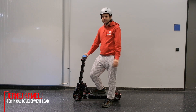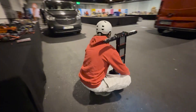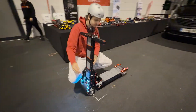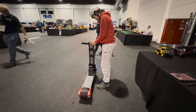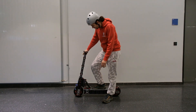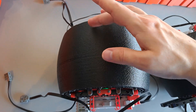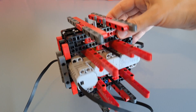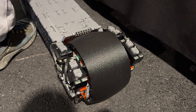Hi everyone! We are here at Bricking Bavaria 2025, and for this event I built yet another brick-built person transporter. This is a Lego-built scooter. The only custom part I used is the 3D printed wheels, and of course it is powered by Buwis motors and controlled by Buwis 3.0.